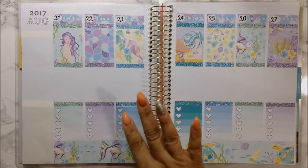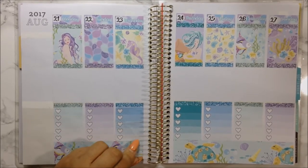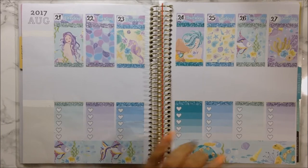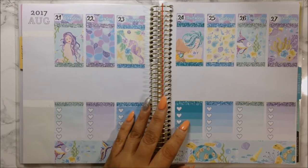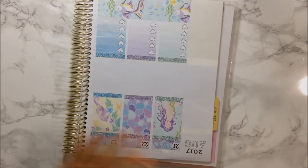I am loving how this is turning out besides this wrinkly one here. I really do love this - this is probably my favorite color of all the gradient boxes. Now that we have that done, let's go ahead and do my sidebar.